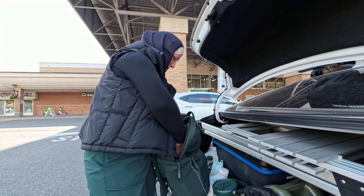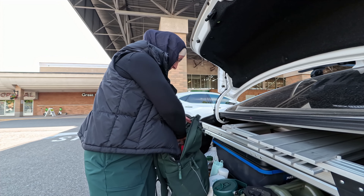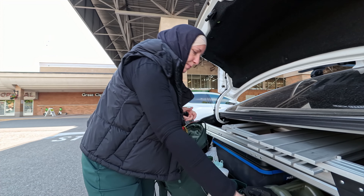I put everything in the left corner of the car — that's why I had to buy so little. If I buy too much, I don't have space for anything.